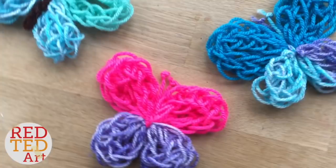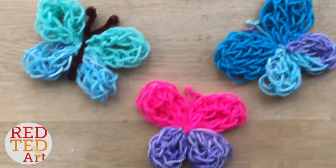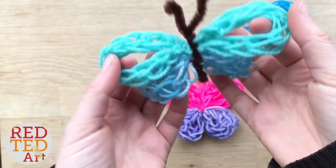It's time for our final finger knitting project — yes, it's the finger knitting butterfly! I love these butterflies because you can make them with any age group and they look really cute. They make a nice little decoration, or you could stick them on the front of a card to make a 3D greeting card. Let's take a look and see how to finger knit a butterfly.